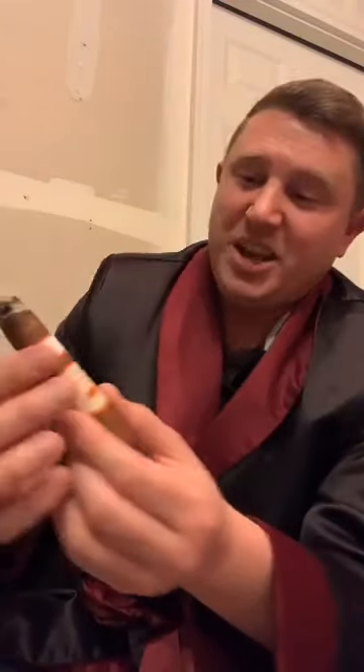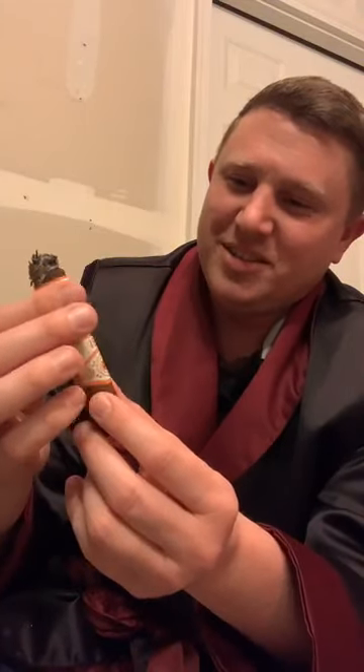I can see the wrapper is starting to slide right off, so I'll keep smoking. My battery's getting ready to die, but I want to thank everybody for checking in. I'm going to enjoy the rest of this cigar in some solitude. Take care everybody and we'll do this again soon.